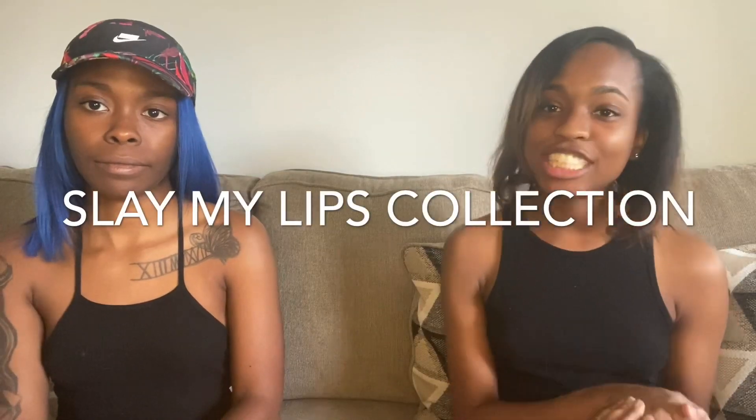What's up y'all, welcome back to AM and Key TV. Today's video is gonna be slightly different — we're doing a sampling of the Slay My Lips collection by Taisha Rachandra. This is a new lip gloss line that just relaunched the other day, so we got the exclusive — we got them first, and we're gonna stamp them on here and give you guys our honest opinion.